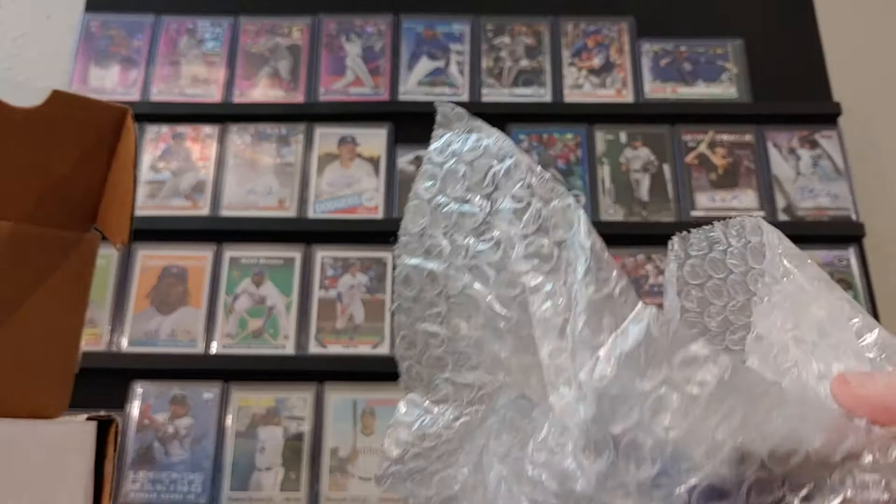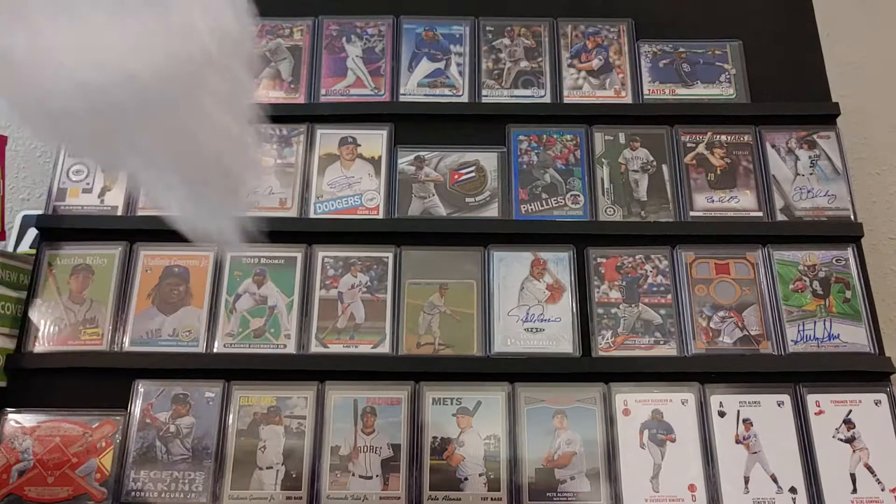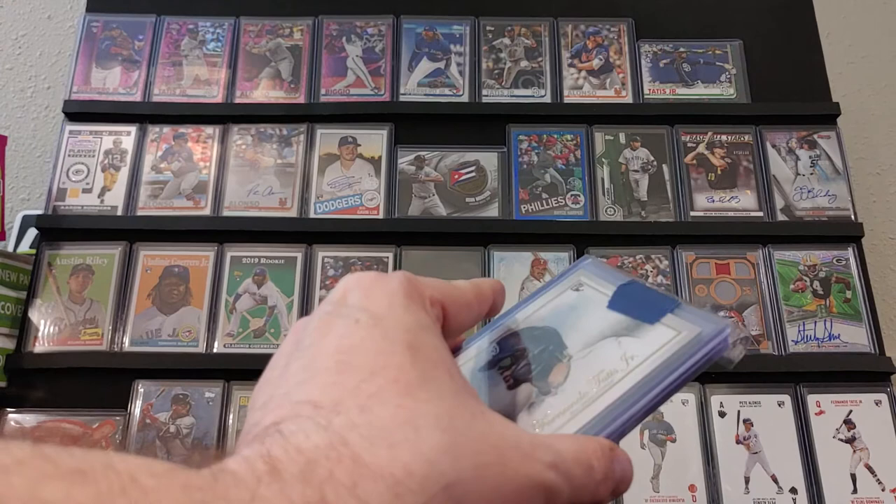So we got something bubbled up and looks like we got some PSA stuff. We'll start with our bubble here. James, buddy, be careful.